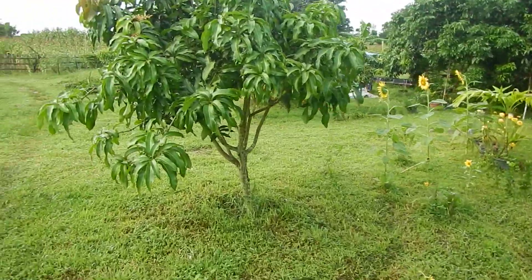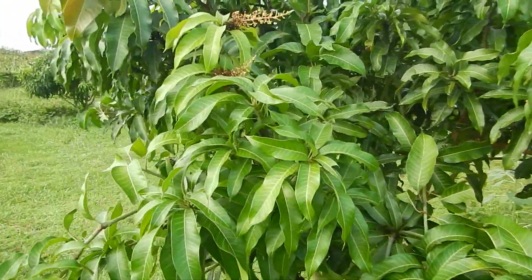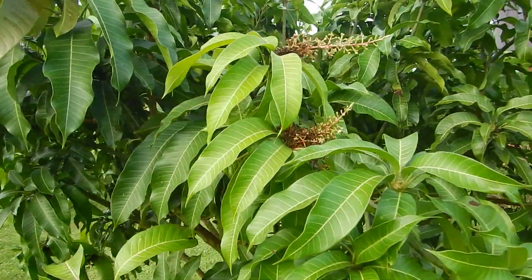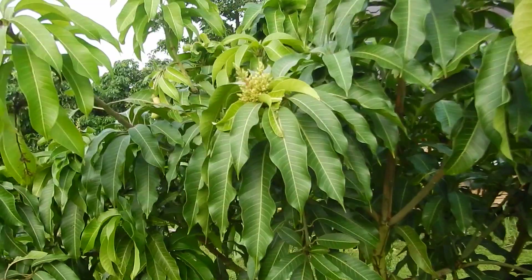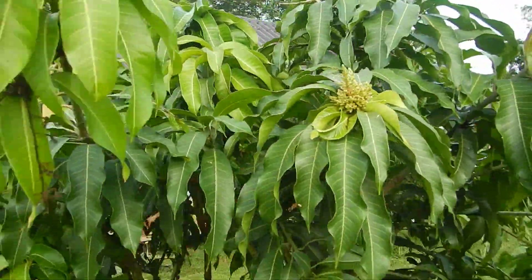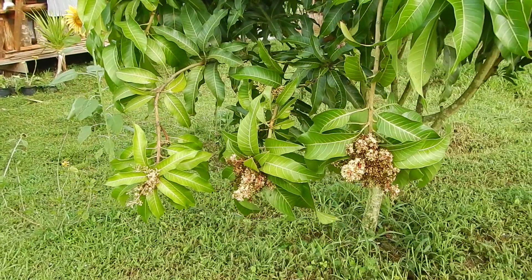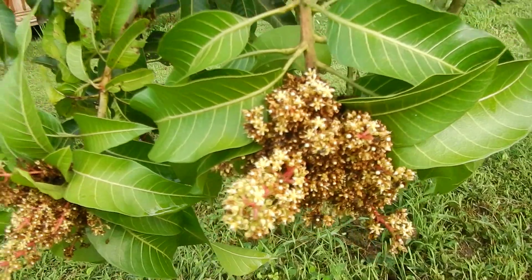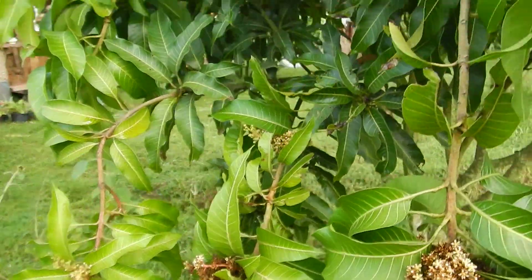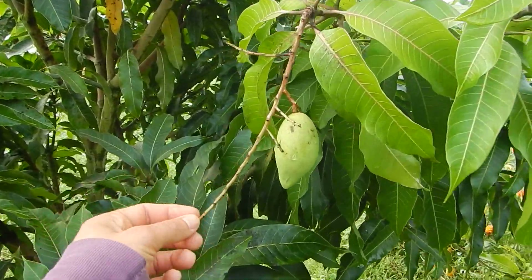Luckily we had two nights with a lot of rain. You can see that some trees are too stressed and will not produce at all, or maybe they will later — it's quite strange. On this tree there's like only one mango.